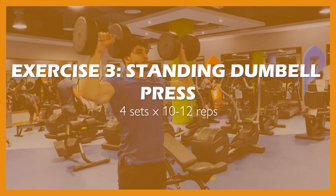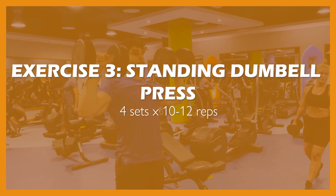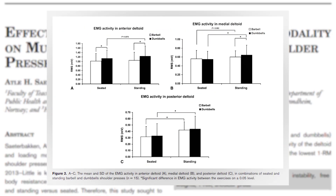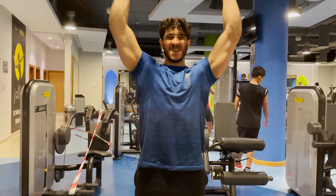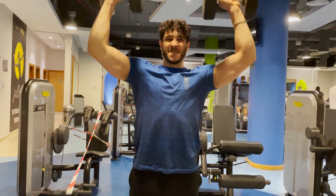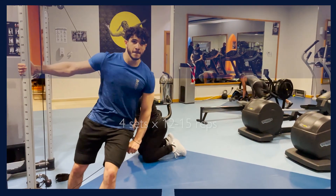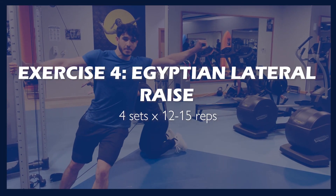The next exercise is the standing dumbbell lateral raise, a shoulder isolation exercise. You might be more used to the seated version. There is evidence suggesting the standing variation elicits more activation in the side, posterior, and anterior delts. You won't be able to lift as heavy, but since we already handled the heavy compound movement with the bench press, it's important to also focus on muscle activation.